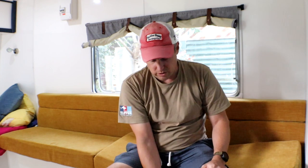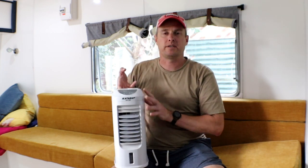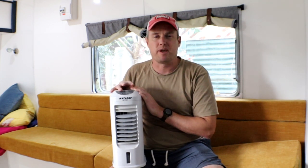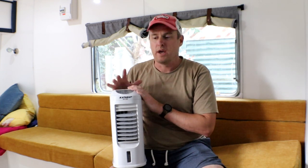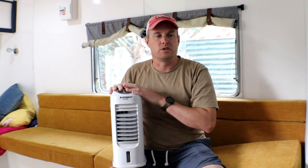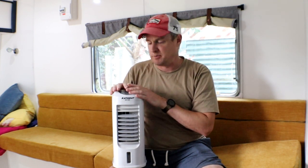On a recent adventure I used this little Catabat portable evaporative air conditioner to keep me cool while I was camping in the caravan overnight. That night the temperature started at about 30 degrees, so it was quite warm, and I used this little evaporative air conditioner positioned to blow air directly onto me while I slept.